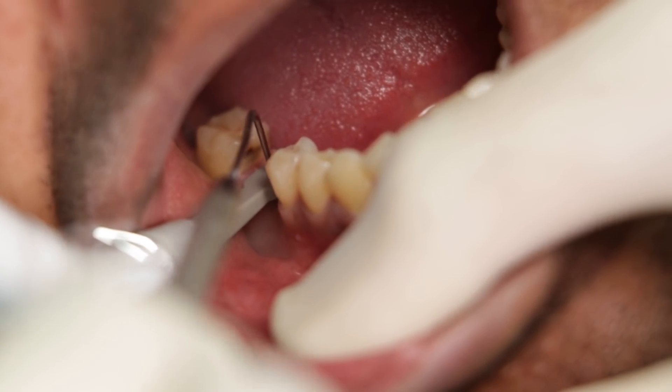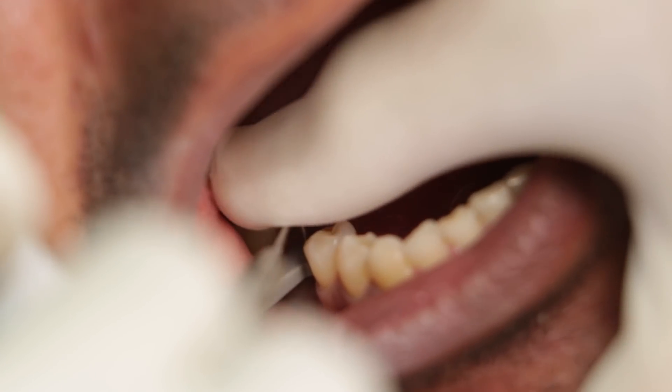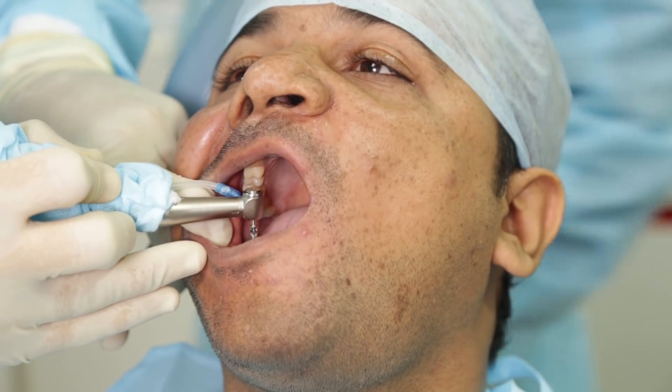Once I reach my final implant position, I will hold the locator in place and my assistant will get in a straight probe which I will use to mark that site. I have a corresponding tissue punch already autoclaved and ready. I will use this around the marking to cut the tissue and expose the implant.